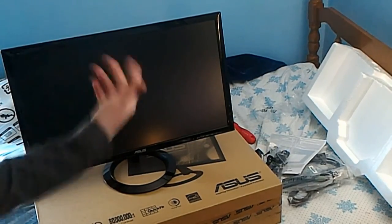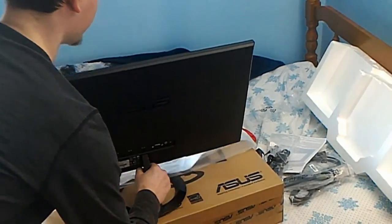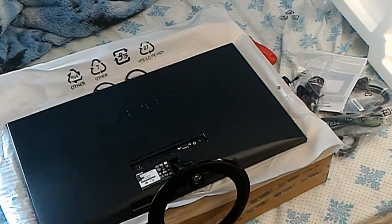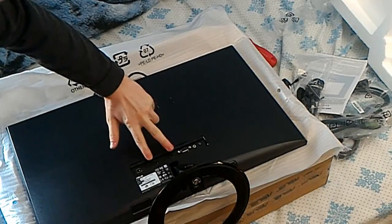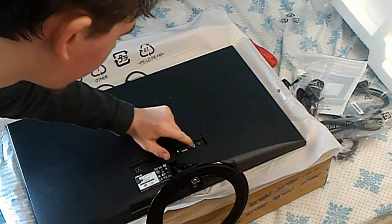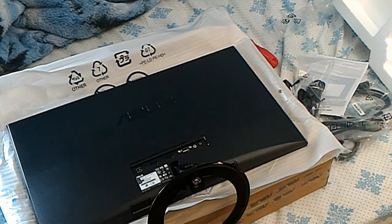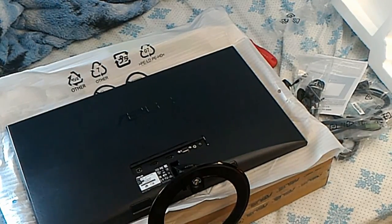On the back — because this is probably what you guys care about — you can see that it has your power adapter input, two HDMI ports, one VGA, and it looks like audio and headphone jacks, as well as a Kensington lock. This does not have a VESA mount, but I never really wanted it for a VESA mount anyway.